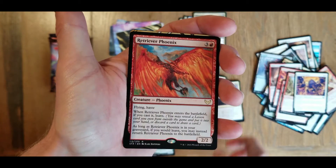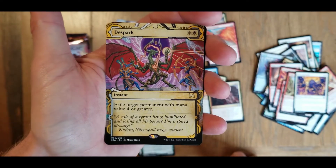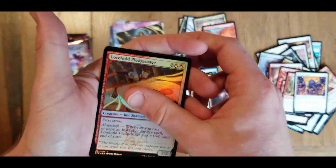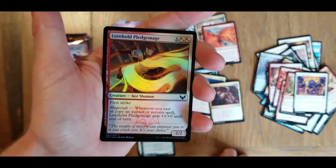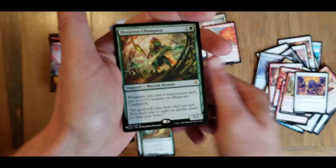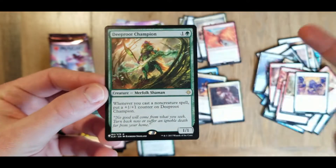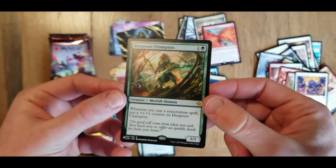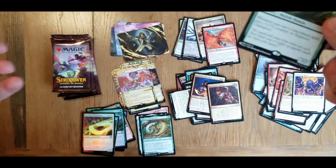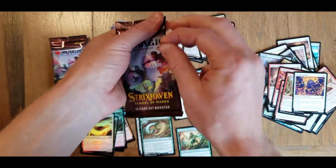A Retriever Phoenix. The archive card here is a rare - and it is a Despark. And we've got a foil here - a Lorehold Pledge Mage. And on the end, look at there, we got another card from the list - and this is a rare. So this is list number two so far we've pulled from this box. Deep Root Champion. Made my day.